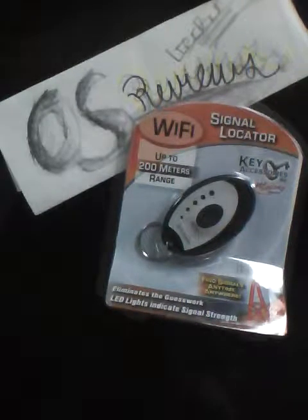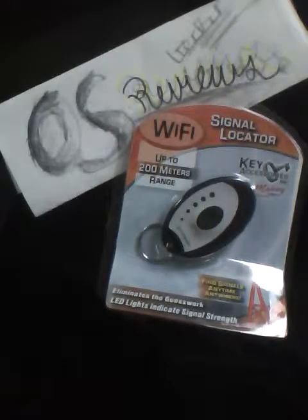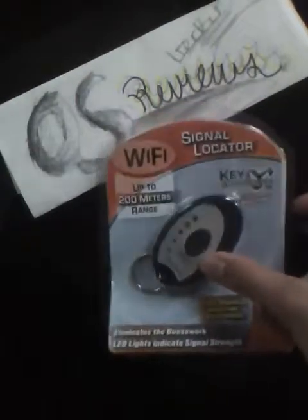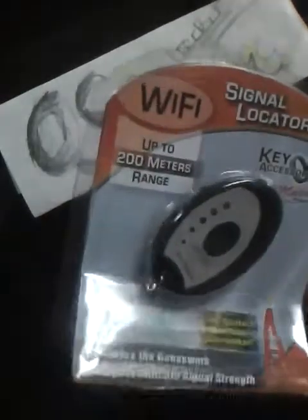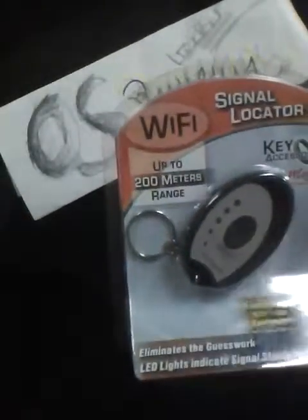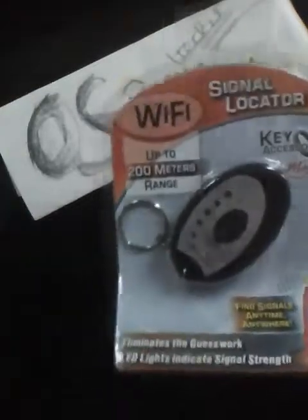Don't want to whip out your computer every time you want to check if you're near a Wi-Fi hotspot so you can surf the web? Well, perhaps you want to pick up one of these small Wi-Fi keychain-esque devices, which offer a Wi-Fi card inside. You press the button and it detects if you are in range — 200 meters to be exact — of a free Wi-Fi router signal.